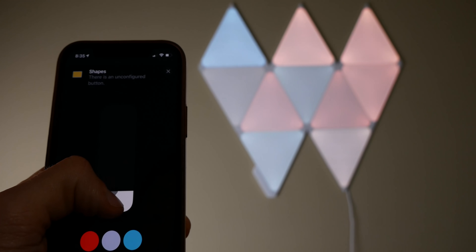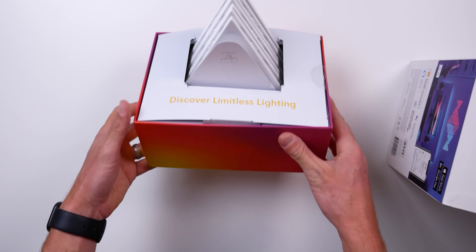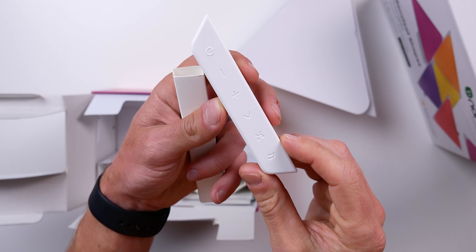Nanoleaf hooked me up with a discount code for you guys, so I'll put that in the description to help with the high price tag. I've always been a little intrigued by products like these — I was that kid in fifth grade with black lights and neon posters in my room, which may have carried over into college. Even now I still love using light strips or accent lighting in my house, and it's even better when I can integrate that into my smart home.